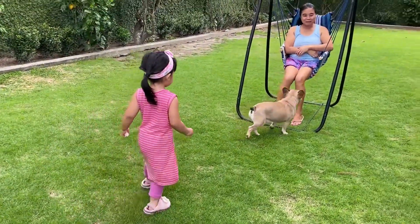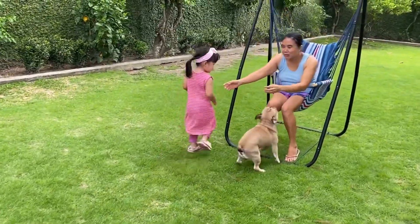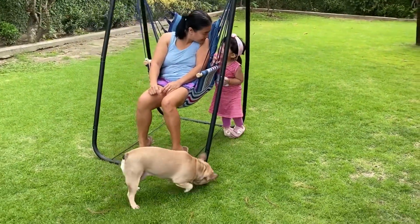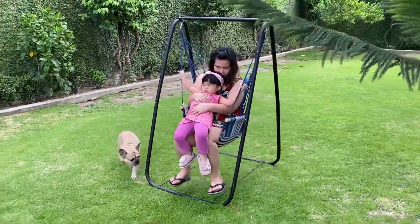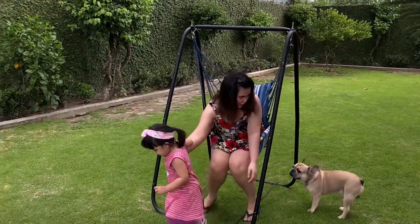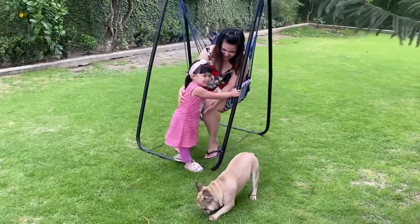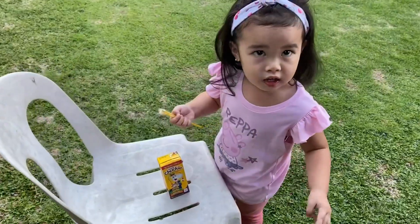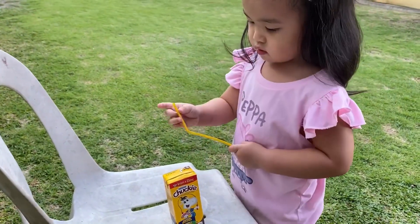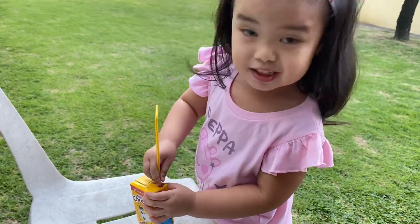Si Kuya din sasakay. Come here now. What is that? Wow. Careful. Very good!